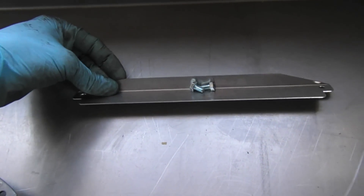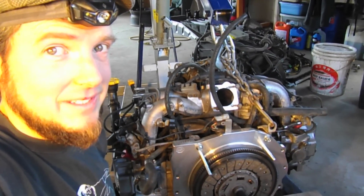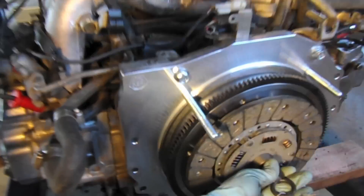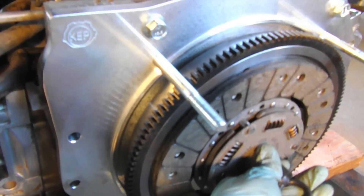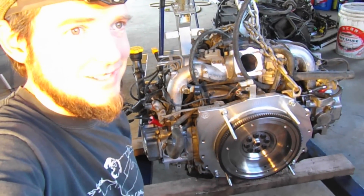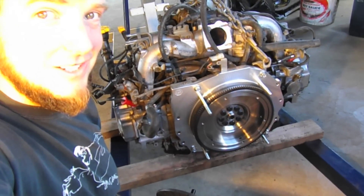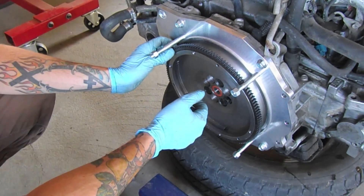I ran into a bit of a problem — I should have noticed this before I installed the flywheel, but it's actually for the 200mm clutch, not the 228mm. So this new clutch I have is actually too big. I called and I'm going to be getting a replacement very shortly — just a bit of an oversight on my end. I've ordered tons of these and this is the first time it's happened, so it's going to delay me a couple of days. I finally got the right flywheel and I'm going to get this installed.